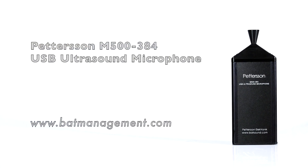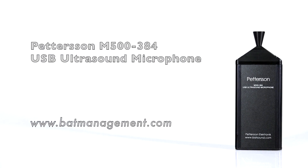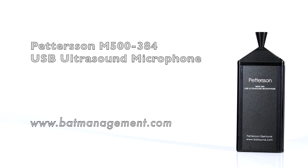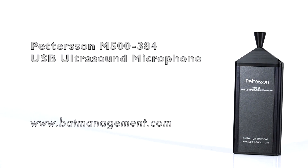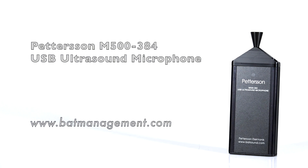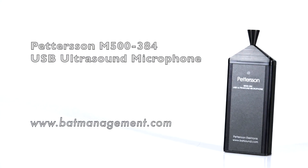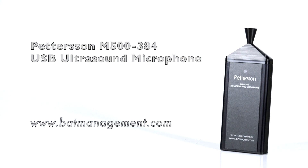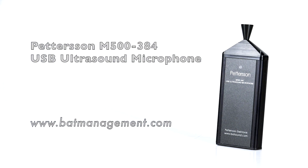Here we have the M500384, a powerful user-friendly device in the Pedersen line of full-spectrum BAT detectors. The M500384 is actually a USB microphone, which means that it functions and is powered by its USB connection to a portable device such as a laptop, tablet, and now even your smartphone. The M500 is small and compact, roughly the size of a pack of gum, and weighs just a little over 2 ounces.